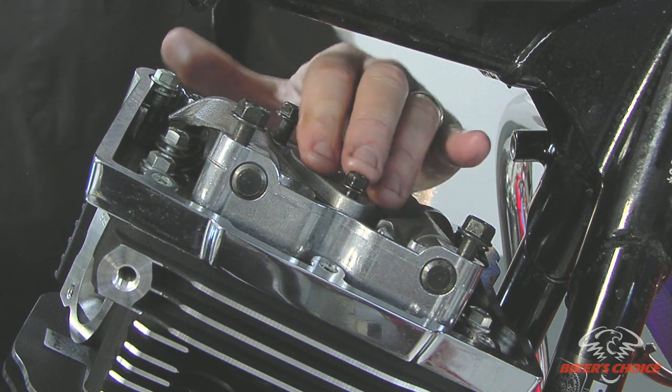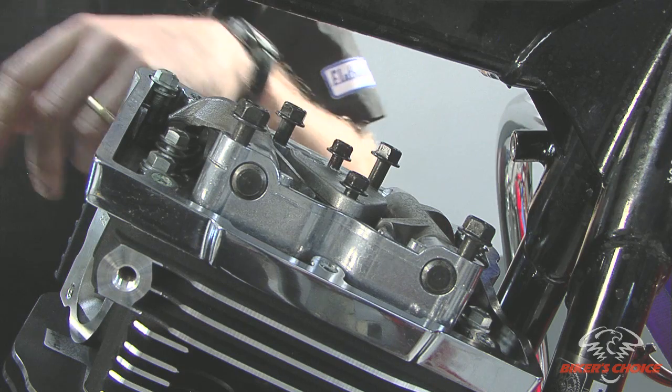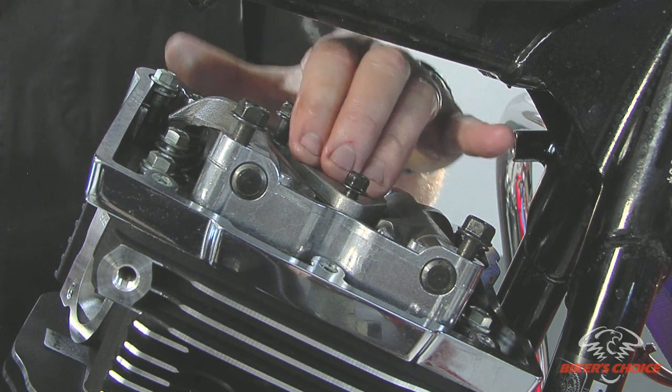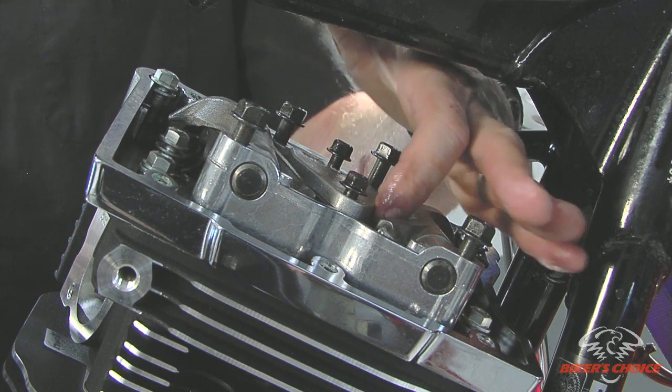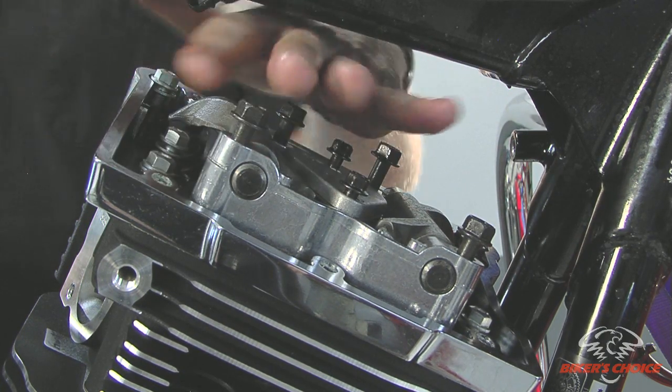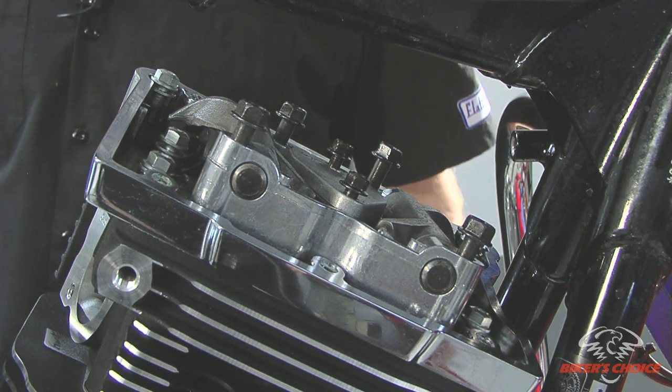The gaskets for this breather were included — with the rocker cover gasket kit you get the base gasket, you get the two breather gaskets, you get that o-ring underneath there, and then of course you get the top cover rocker cover gasket as well, for both the front and the rear cylinder.